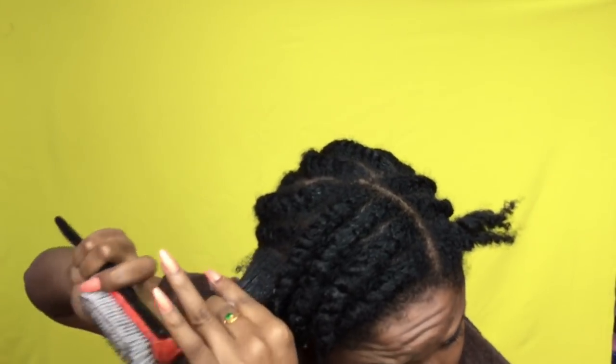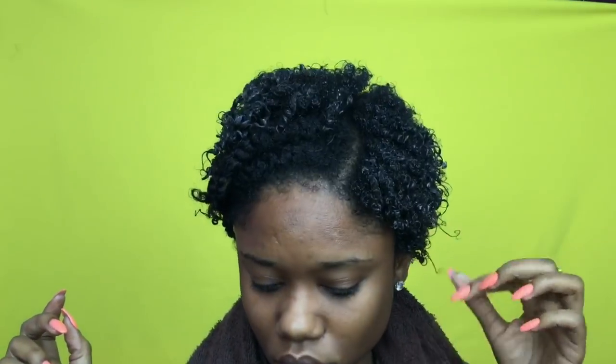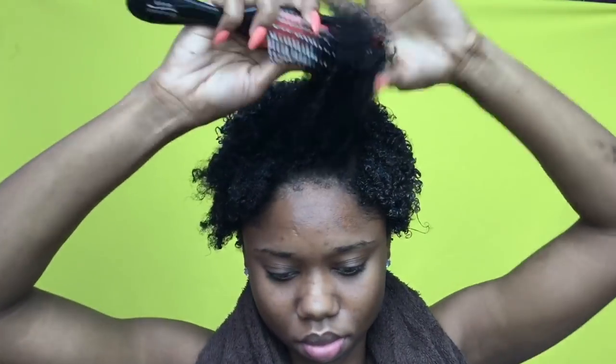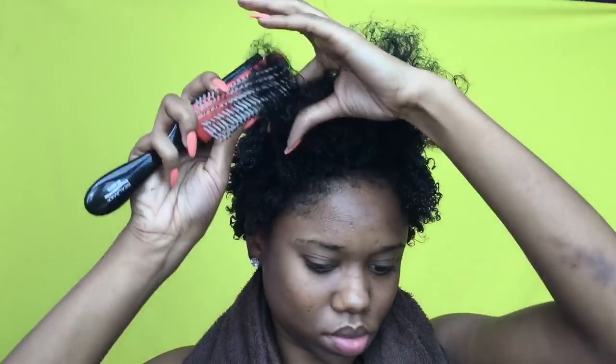I did go through my hair as well just to separate some of the curls, but believe me it was so good. You're gonna see me continue this throughout my hair — this is what it looks like after majority of my hair is done. I'm gonna demonstrate one more time for you guys on the top portion of my hair.